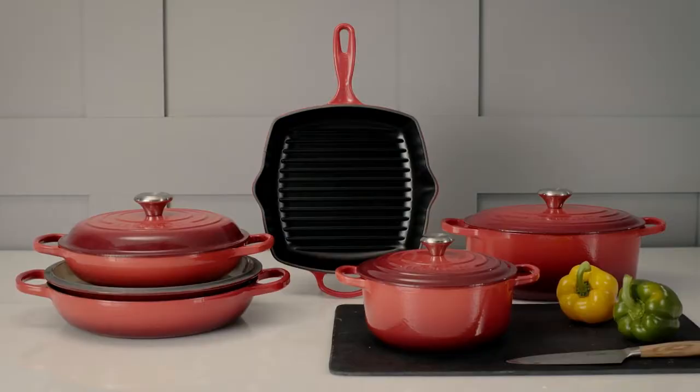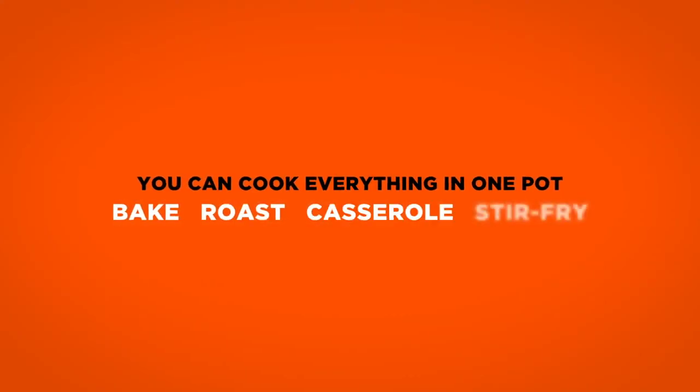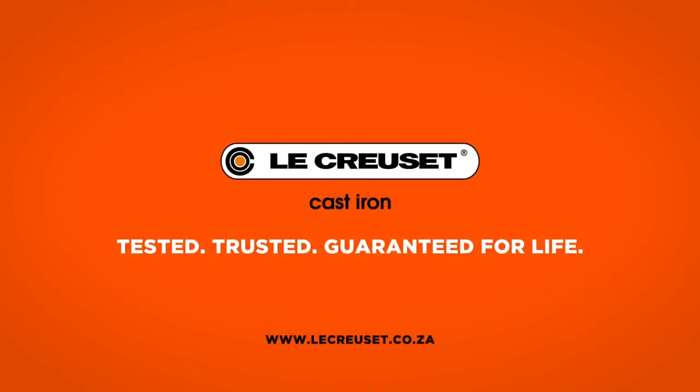Experience the outstanding performance and versatility of Le Creuset Cast Iron. Tested. Trusted. Guaranteed for life.